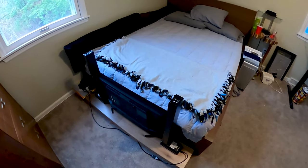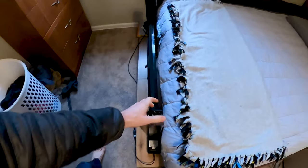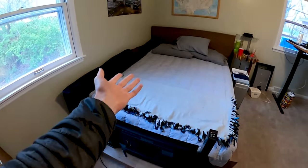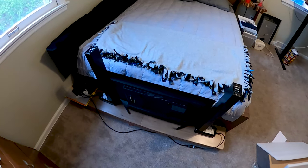All right, we're on episode two of what can I make with these standing desk legs, and I'm thinking this time I just attach them to this TV and then it lifts up and then I can watch it in bed. Easy. So yeah, that's what I'm gonna do.